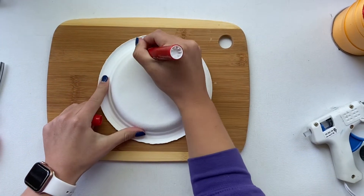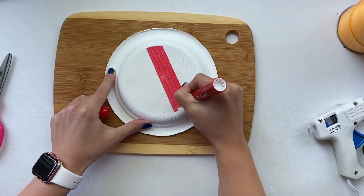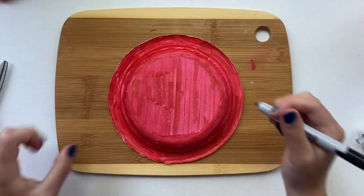First, you'll take your red marker and color both of your plates completely. If you'd rather use red paint, you can do that as well. Just make sure you leave time to dry before moving on.